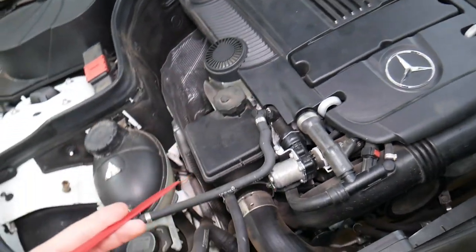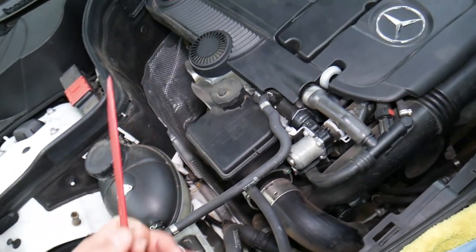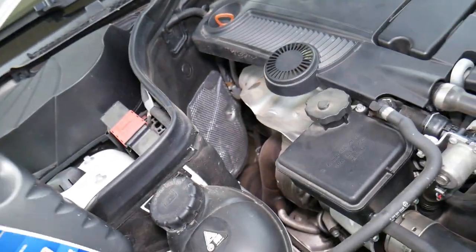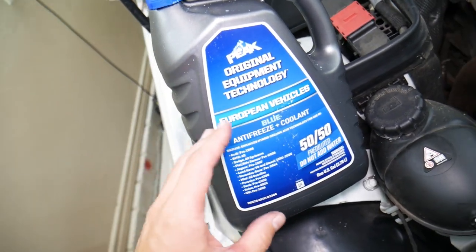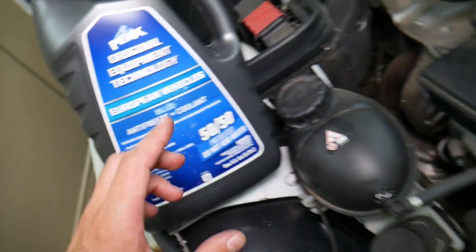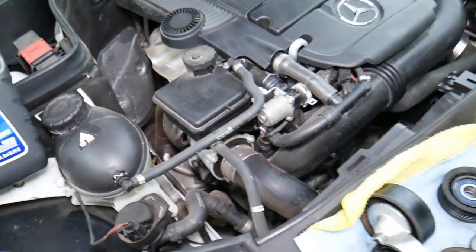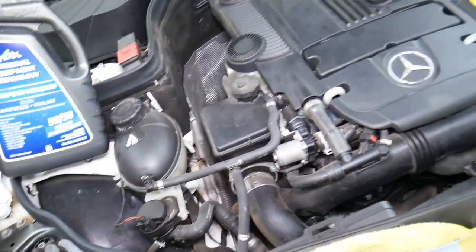This is the engine we'll be demonstrating on. When replacing water pumps, you always have to drain the coolant, and only when the vehicle is absolutely cold. If it's hot, it can severely burn and injure you. Always use original Mercedes-approved coolant — ours is right here, Mercedes up to 2014 — because if you put the wrong coolant in, all the hoses, coolant gaskets, and pumps can practically be destroyed. Make sure you use the right one.